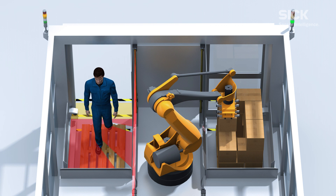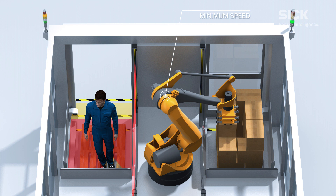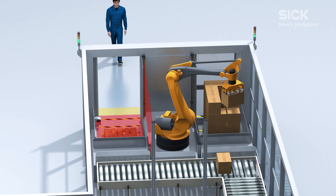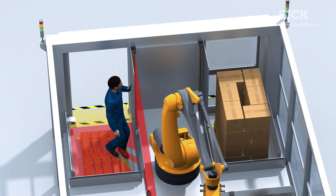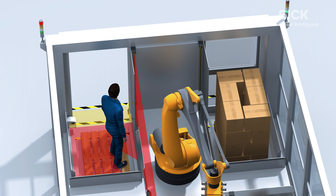If a person unexpectedly enters the machine, the SICK solution enables gradual reduction of the robot speed, and a speed increase again when the operator leaves the dangerous zone. And if someone gets inside the machine, the DTEK 4 core light curtain prevents any contact with the moving robot, which is stopped immediately.